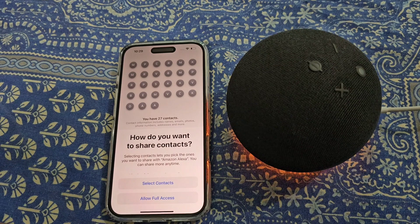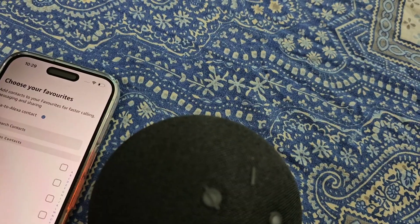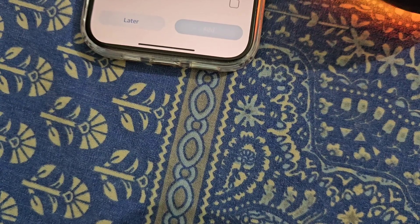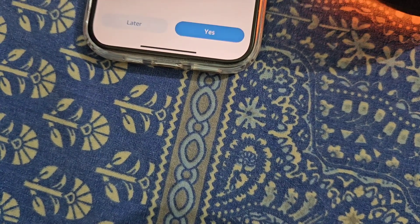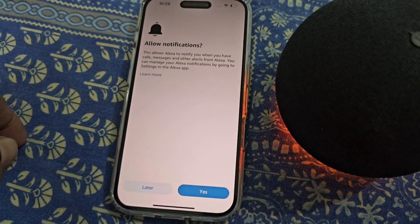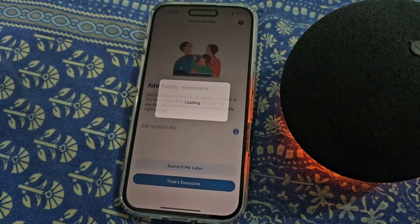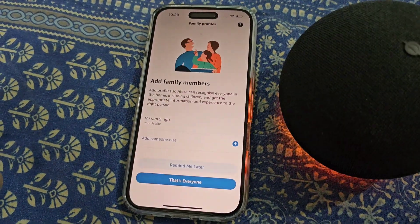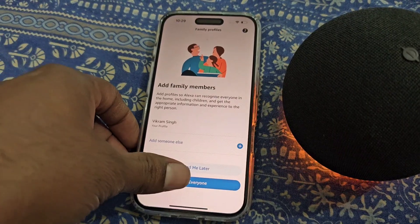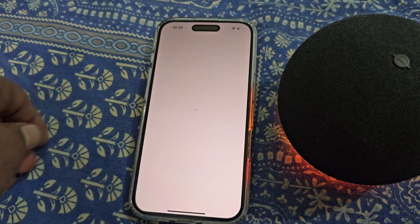Choose how you want to share contacts. You can choose your favorites from here or you can do it later. Allow notifications. Now you can add family members, or select 'that's everyone.' All set — Alexa is ready to assist your family.